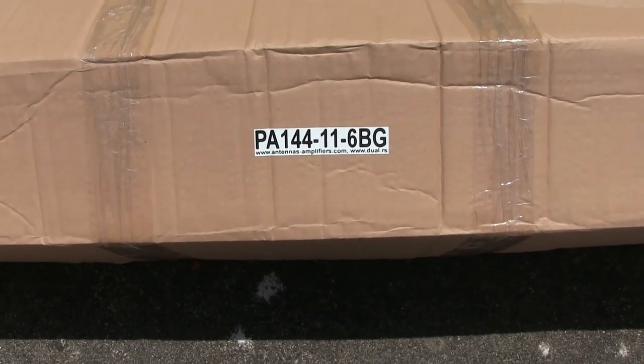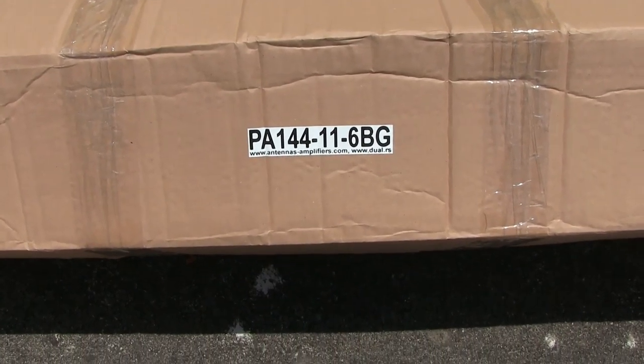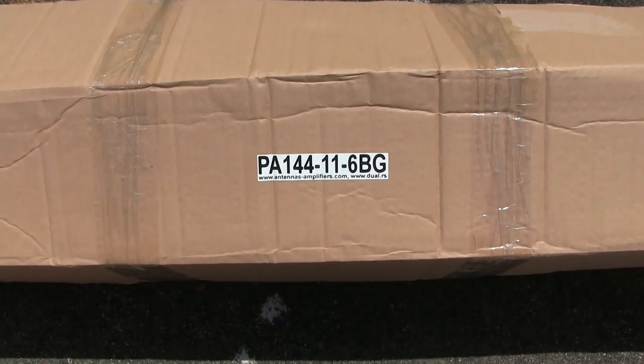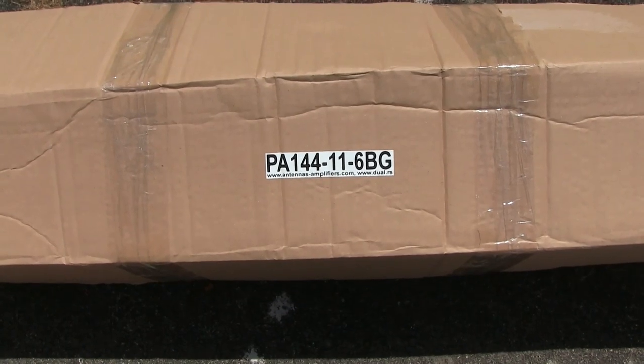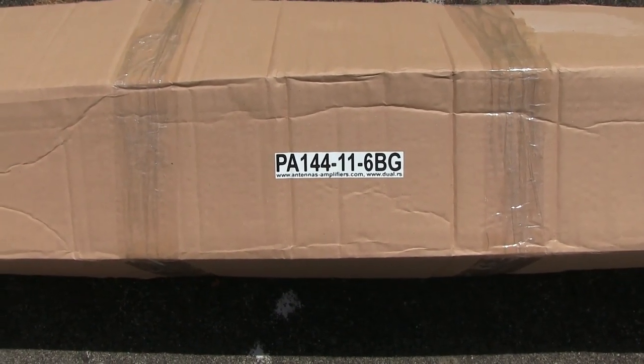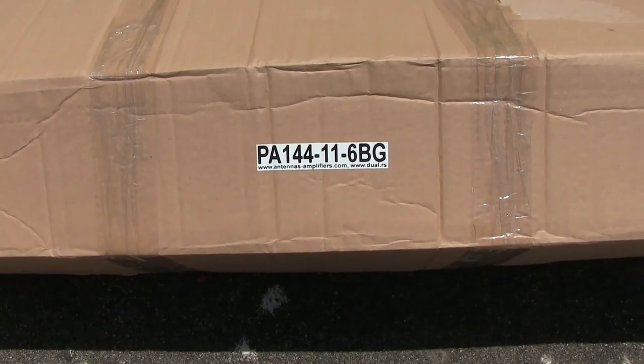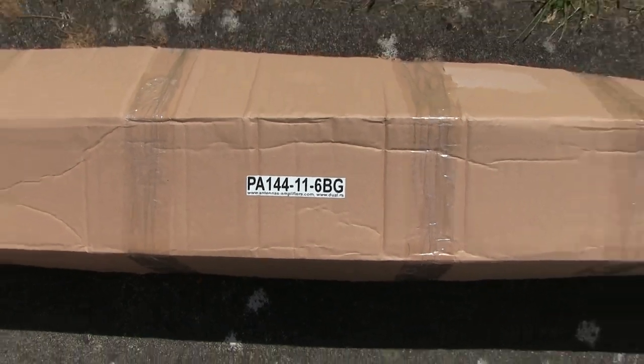It's quite a large beam, and it all comes in bits. So when I arrive at whatever site I'm going to operate portable, I need about an hour plus to assemble the antenna, mount the mast, hoist it up, and get operational. Let's have a look and see what's in the box.